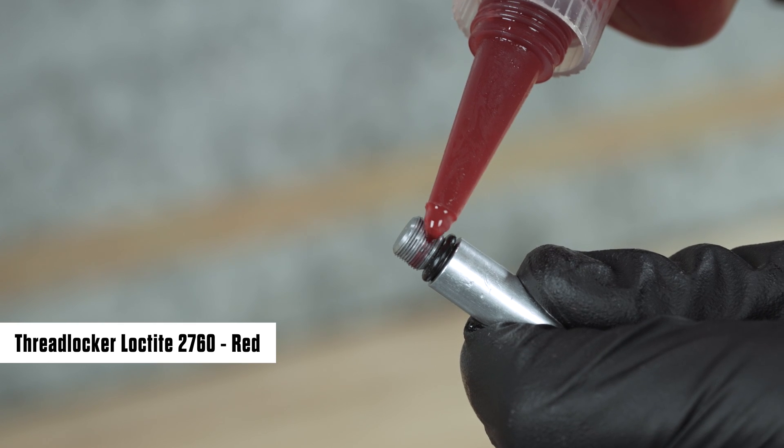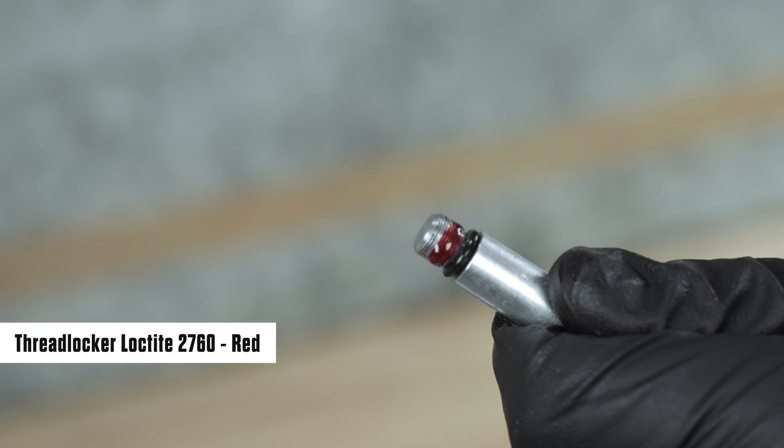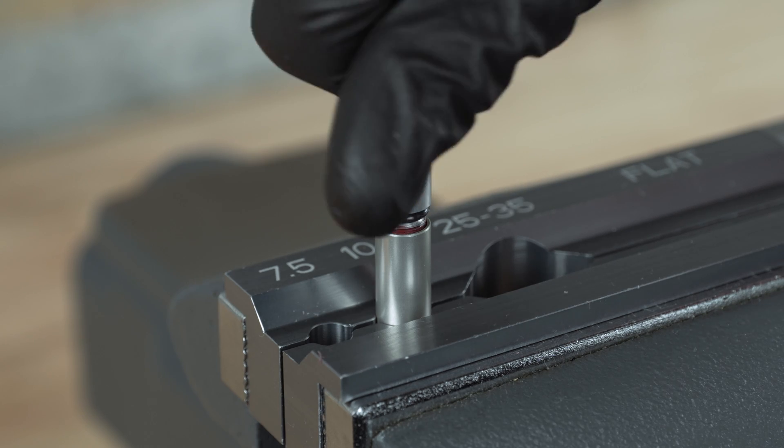Apply thread locker Loctite 2760 or equivalent to two to three threads on the air spring shaft insert. Install the insert into the shaft and tighten it.